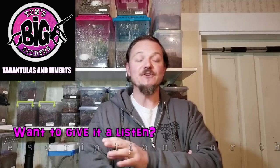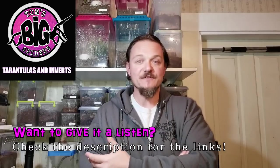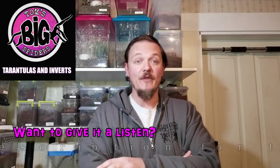Hey guys, Tom Moran here from Tom's Big Spiders. This one's going to be very different — just a fair warning ahead of time, there will not be a video in this one. What I'm going to do here is run one of my podcasts with basically a bunch of pretty pictures of some of my tarantulas in a slideshow format. I've been doing this podcast since February of last year. It's actually been quite successful, but a lot of people don't know that I do it yet. I've been talking about bringing some people over by giving a sample of it on my YouTube channel.